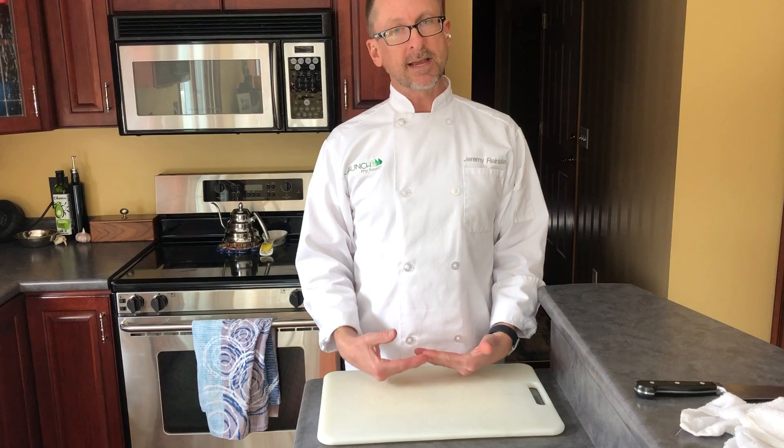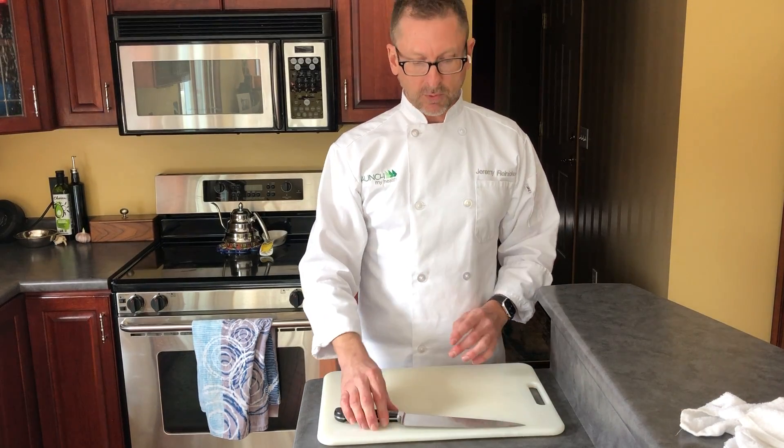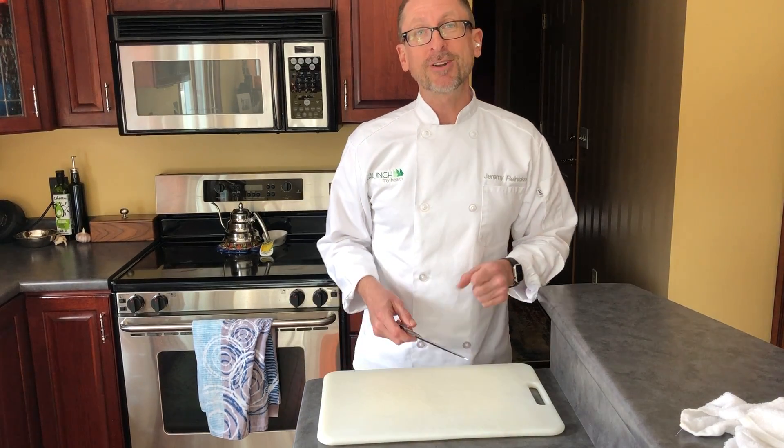The other thing we want to make sure is that we're setting our board right to the edge of our working surface or counter. We want to be working ergonomically — able to stand up, not reaching over, and able to see right down over where we're working. Your knife should always be placed on the countertop or on the cutting board with the edge away from you.